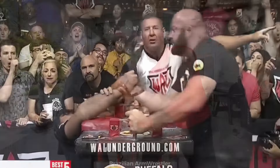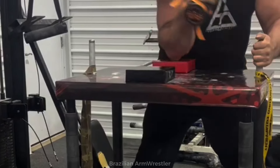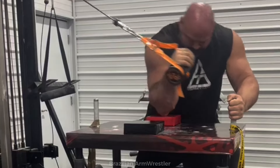I also remember doing a video where I talk about Brian being with his legs way too spread when pulling. But now it is noticeable that Brian fixed that. Regardless, it is quite mesmerizing to see Brian on the table — he really seems to be too big for it. And I'm really looking forward to seeing his debut match.